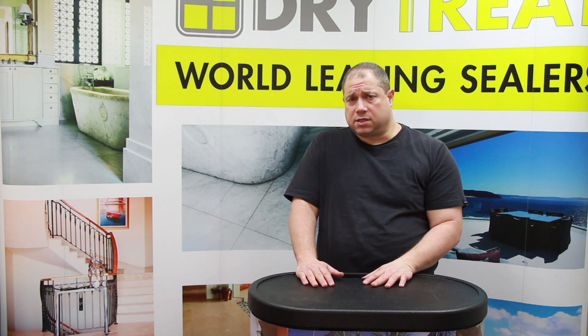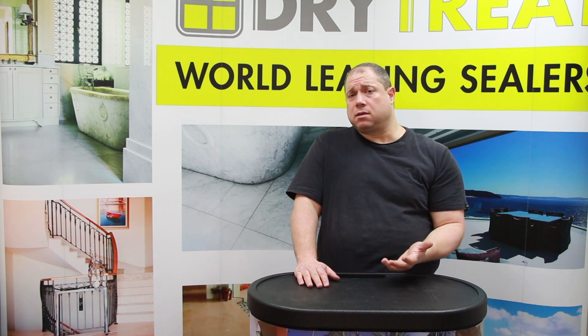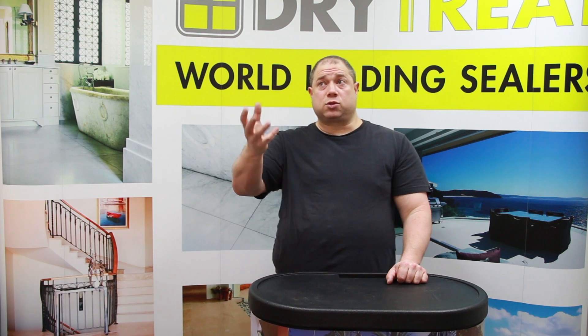Now, the thing is, prevention is always better than a cure. So it's a very good idea to seal your paving with a good impregnating sealer — preferably a Dry Treat sealer — because using their permanent technology is going to stop you from having to redo it every couple of years, especially outdoors where UV light will break down most penetrating sealers quite quickly.